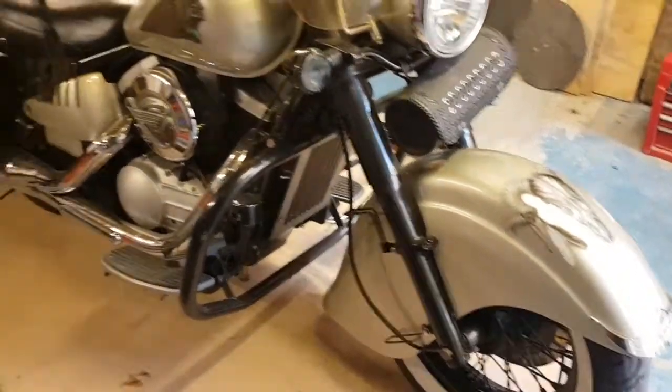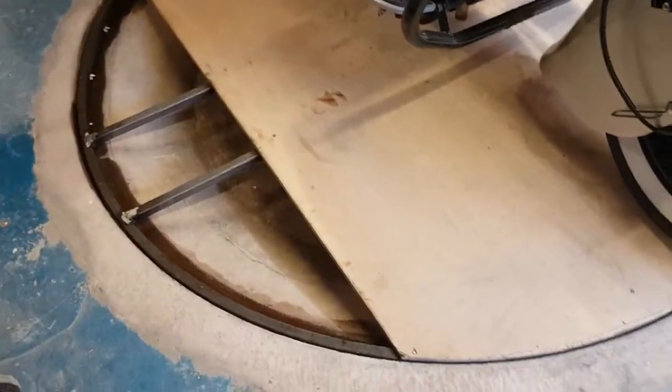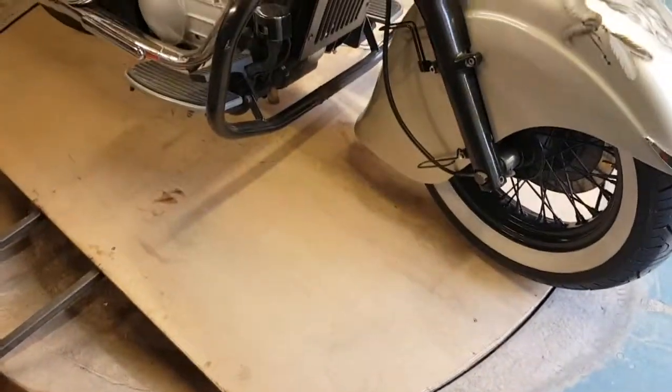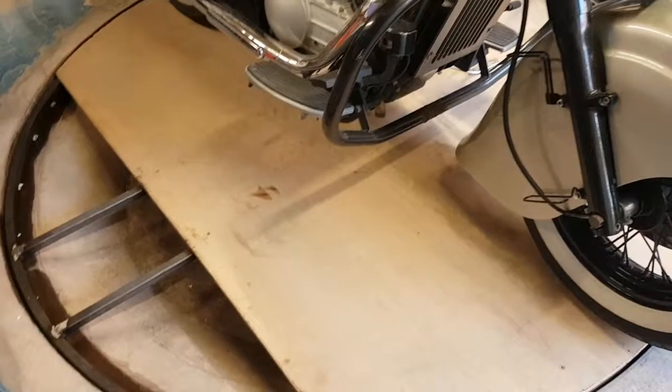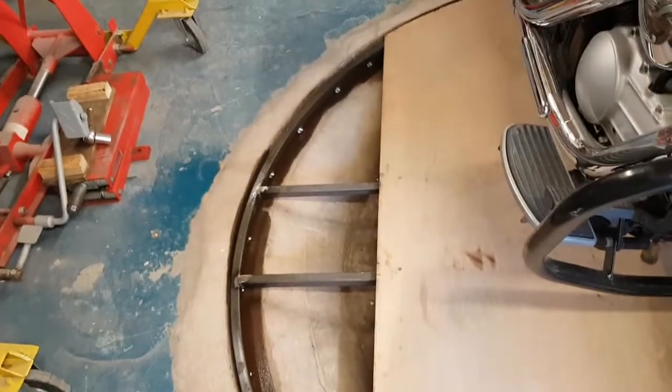This is the final piece of the video for this motorbike turntable. Its middle section is all nailed down as you can see. We left the two outside ones just off a little bit and I sprayed a bit of grease on the rail under there.